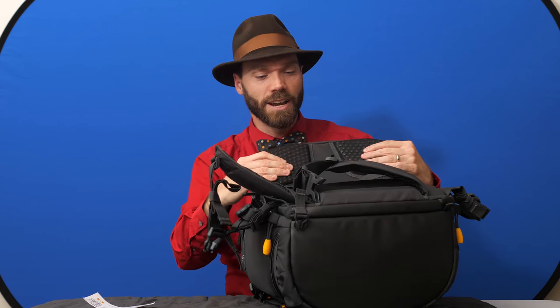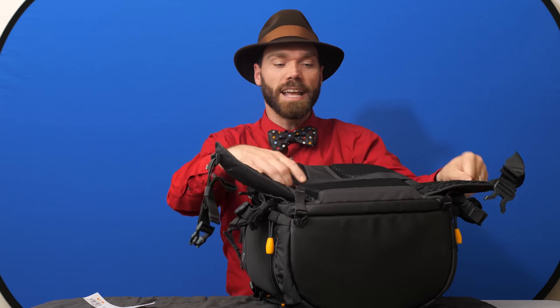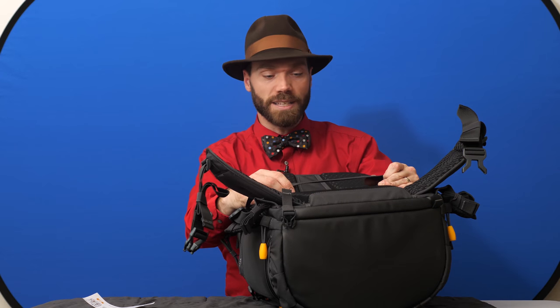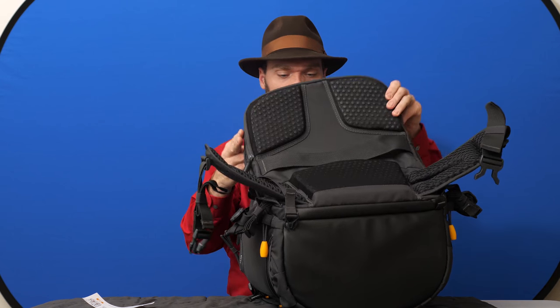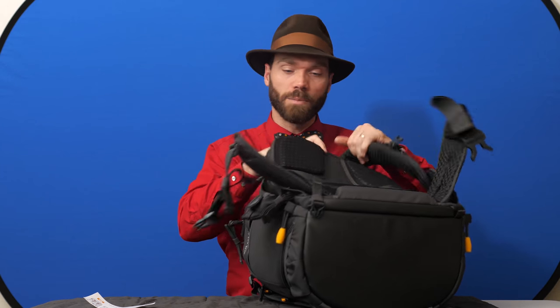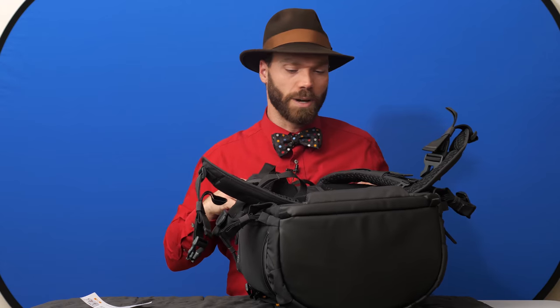The back pads here are extremely comfortable and very breathable. It leaves a large air channel here that lets sweat evaporate from your back while you're working. It's also got a strap to go over the handle on your carry-on, which makes it very nice for traveling and getting around different places — whether you're traveling on an airplane or just rolling another bag of gear.